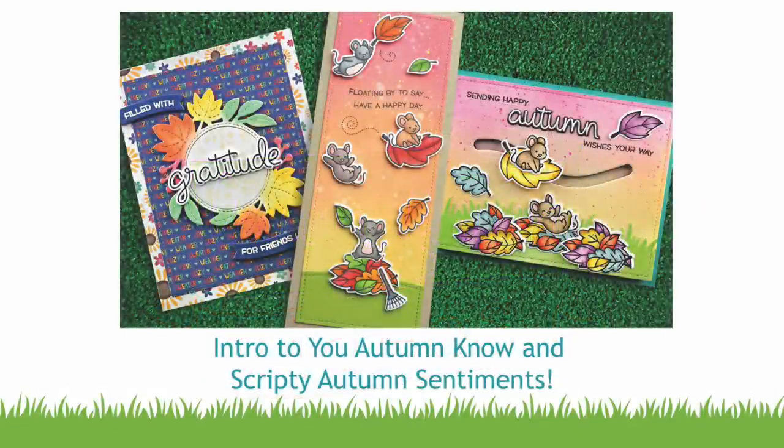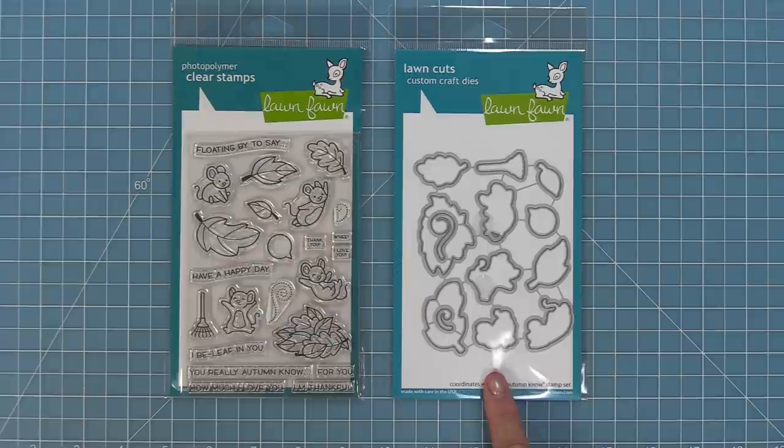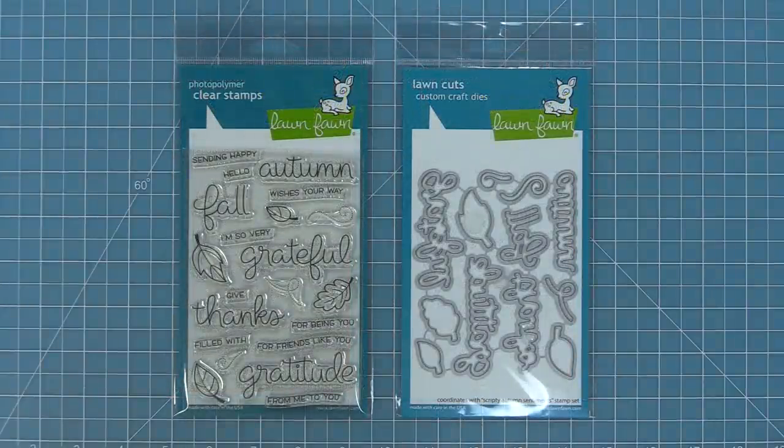Hello and welcome to another Lawn Fawn video. Today we are so excited to be introducing two brand new stamp sets. First up we have You Autumn Know and its coordinating dies — so cute with those little mice and fall leaves. And then we have Scripty Autumn Sentiments with beautiful sentiments and coordinating dies. Let's go ahead and check them out.